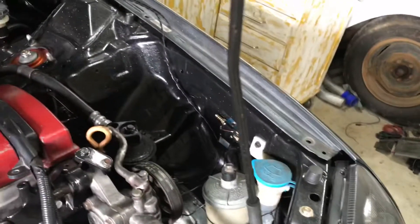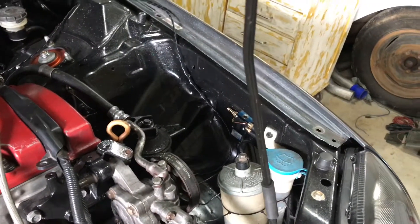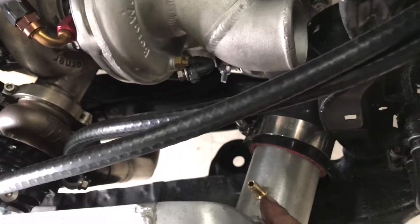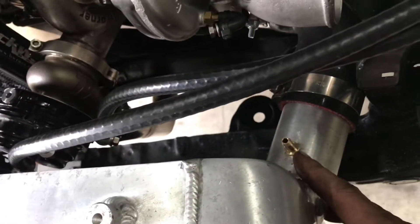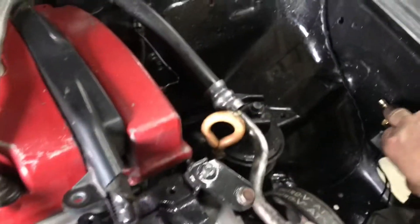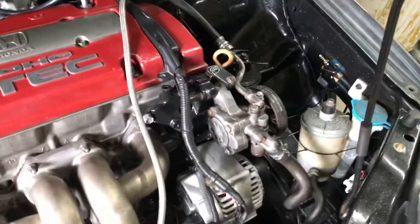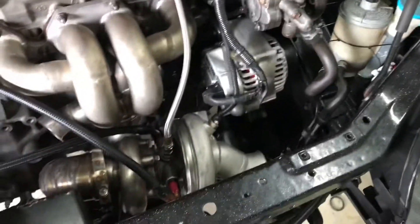I didn't hook up the Supply Boost vacuum line yet, just because I ran out of vacuum line, but I tapped a quarter inch — it is an eighth MPT tapped threaded barb — and I tapped that right into the charge pipe for the intercooler, and that will come over and feed right into this barb here. I put up a description on how to actually plumb it up, where those different lines from the wastegate go.